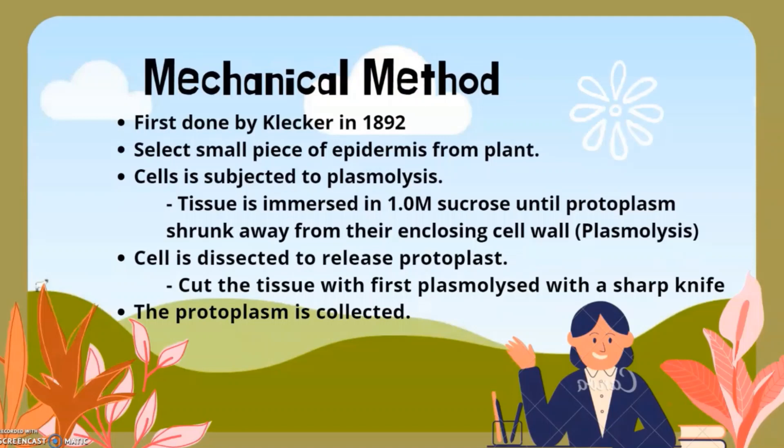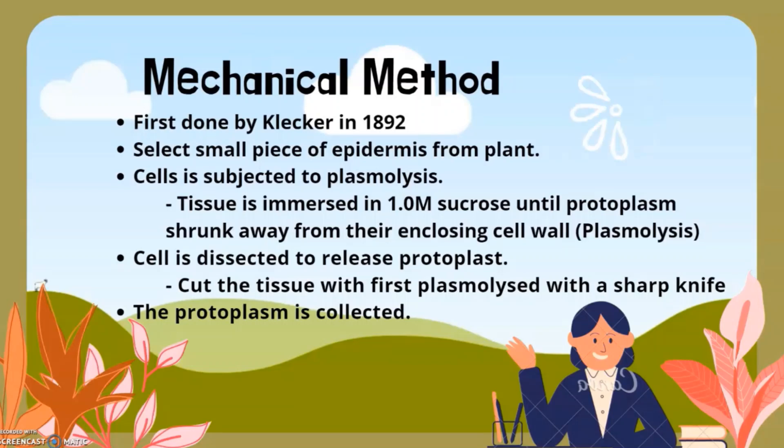Now let's learn about the mechanical method. The mechanical method of protoplast isolation was first done by Klercker in 1892. The steps begin by selecting a small piece of epidermis from a plant. The cells are then subjected to plasmolysis — the tissue is immersed in a one molar sucrose solution until the protoplasm shrinks away from the enclosing wall. Next, the cells are dissected and de-plasmolyzed to release the protoplasm by cutting with a sharp knife. The protoplasm can then be collected.